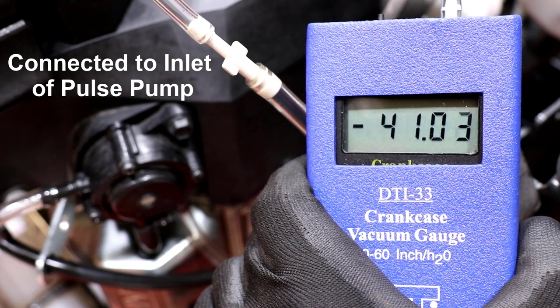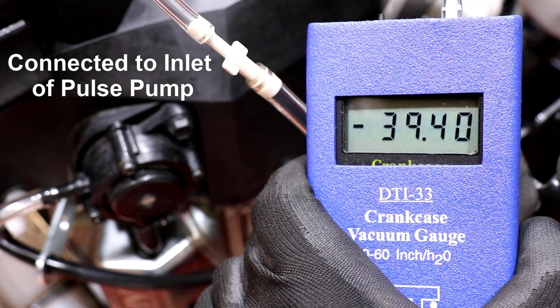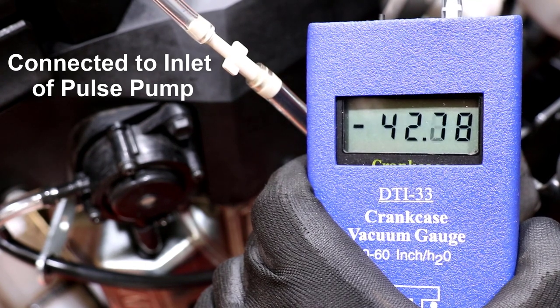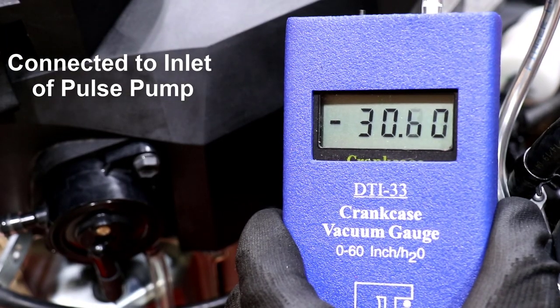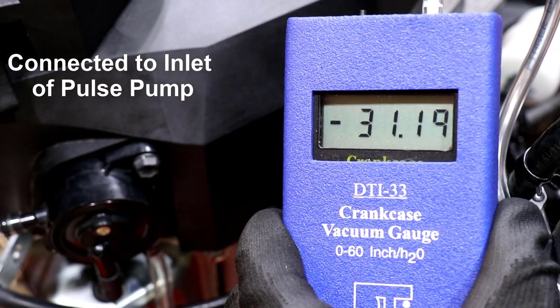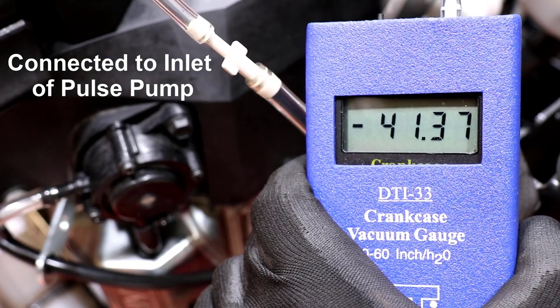Keep in mind, I've seen no documentation from any manufacturer indicating a suction specification — I'm just using science and math to put a number out there. The Mikuni and Walbro pumps seen here both draw a vacuum of 30 inches of water or more, which is sufficient to pull fuel as designed.